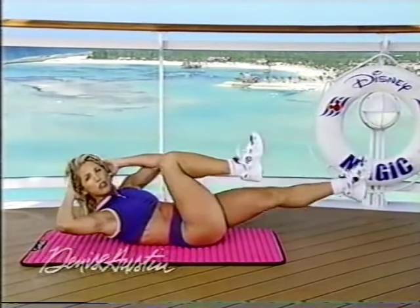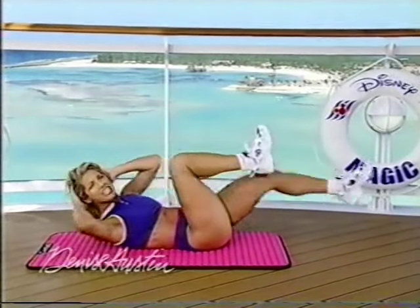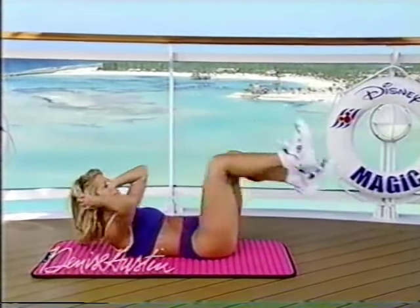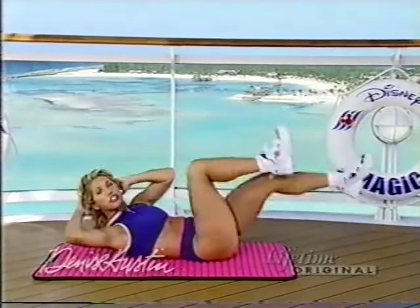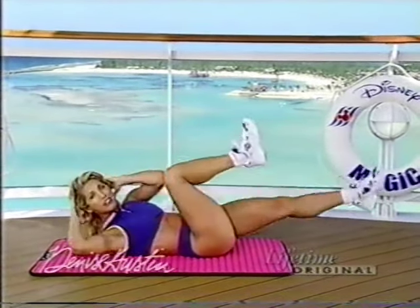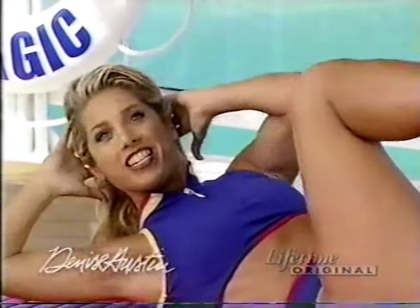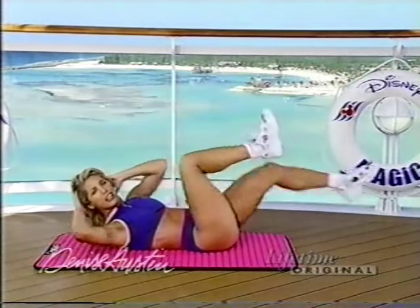Twist now — right twist. Twist, twist. Can you feel it? Bring that knee in. The closer the knee comes in, the better the workout. Pull that knee in, can you feel it? Tighten that tummy, get your chest up. Twist. This is now working the sides of the waistline — our obliques — giving us that wonderful cut in the waistline, nice definition. Two more. Last one. Perfect.